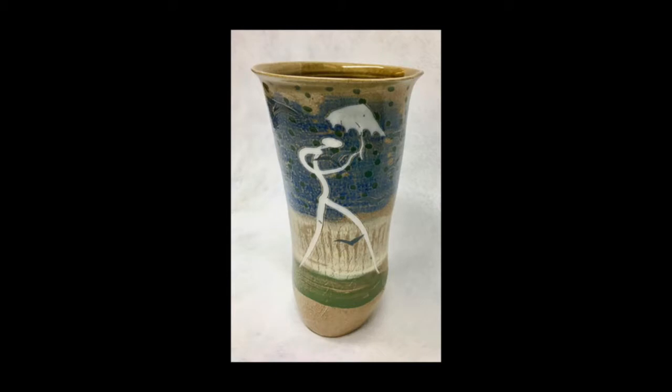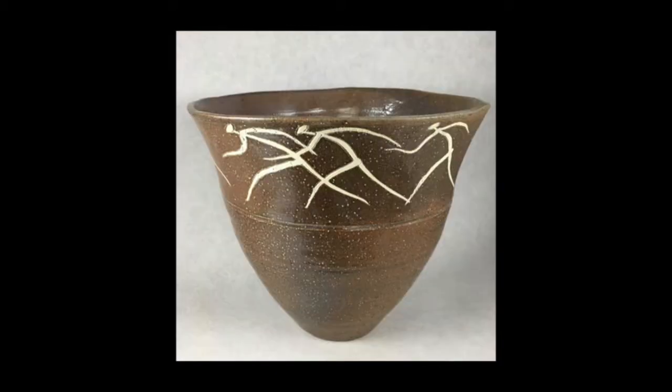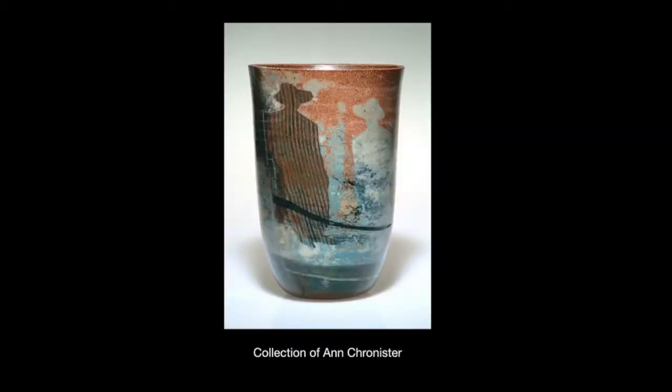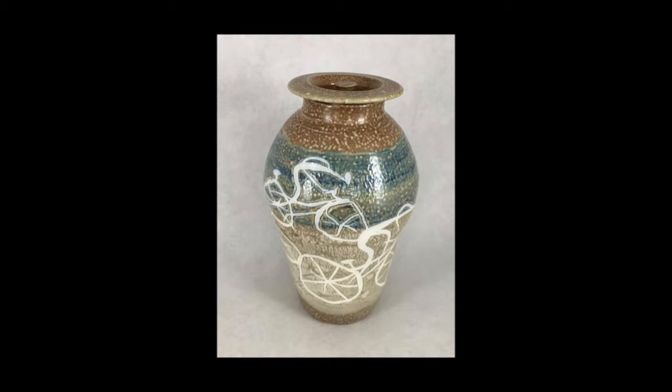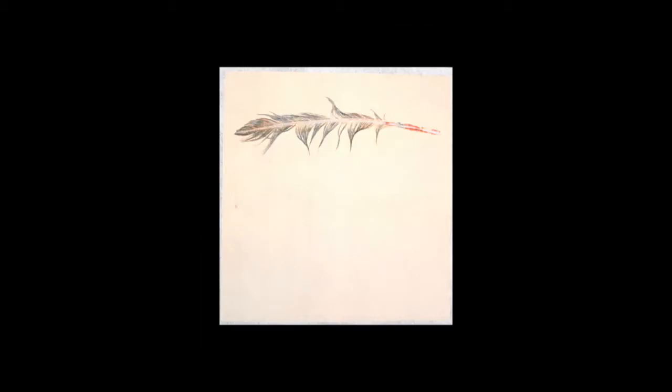I remember when I was a student, noticing that every culture that we studied often had narrative images on their pots. If you think about it — the Mayans, the Greeks, the Romans, the Africans, Australians — they all had images and narration on their pots. So I feel like I'm continuing that celebration.